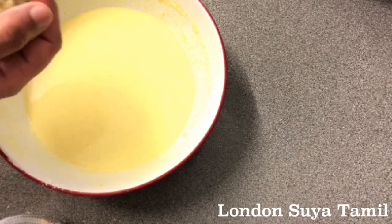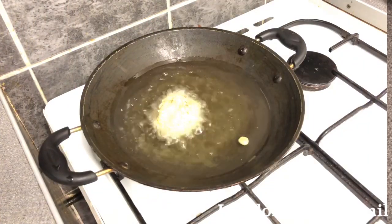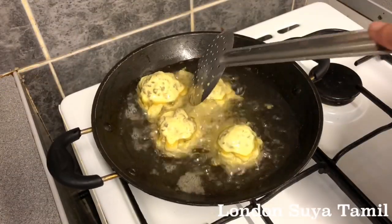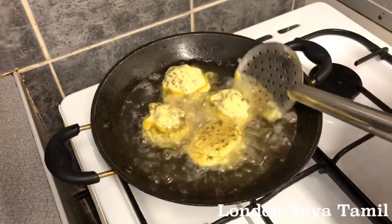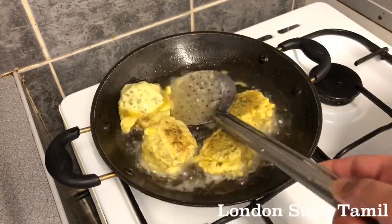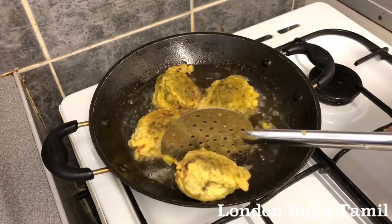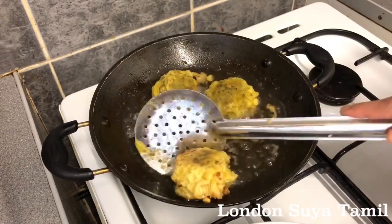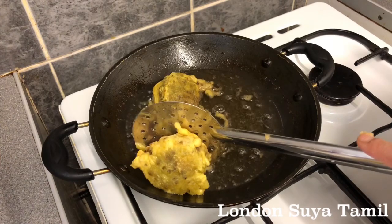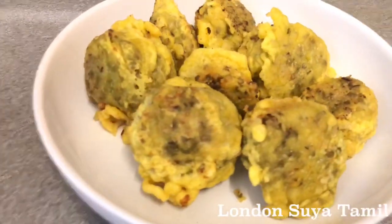We will cook it in the water. The water will be ready to dip it in the water. The oil will be ready to dip it. I will put it in the water. Put it in a paper towel.